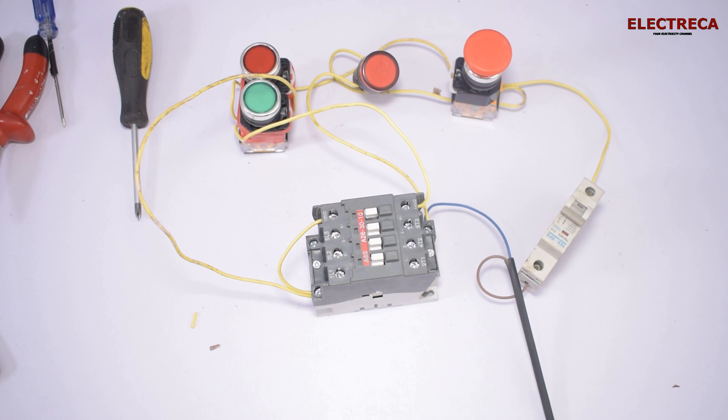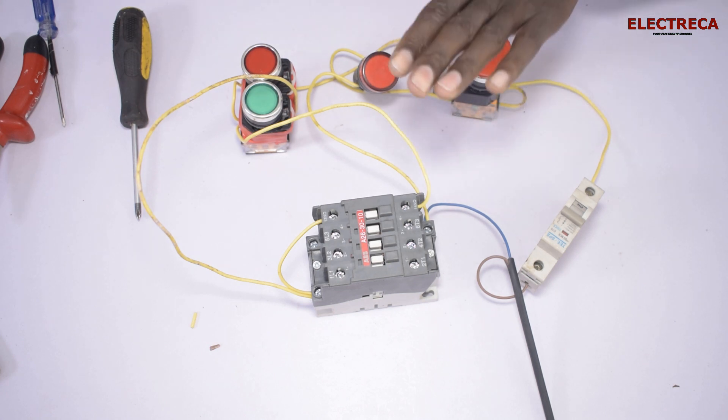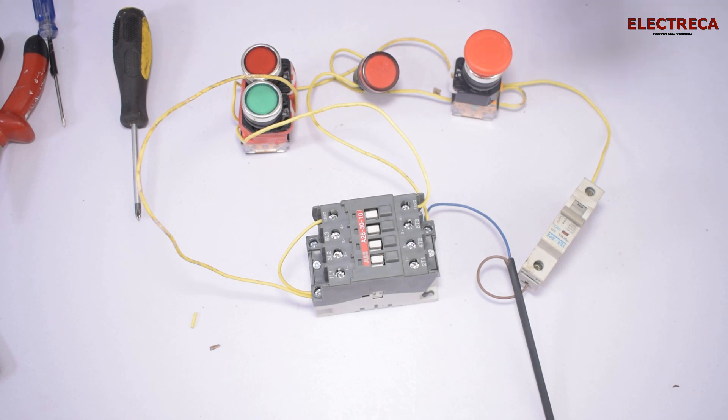Always remember that this emergency switch has to be before the control. You put it before the control, and then it becomes very easy for another person to save your life if you're the operator. So with the circuit running, you just come and hit this switch — very soft, it's easy — and the circuit stops.